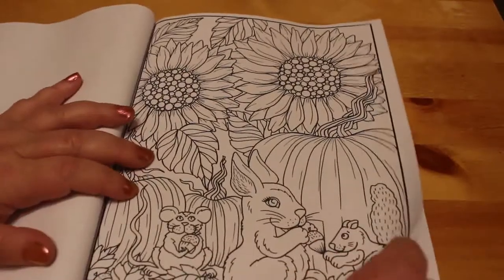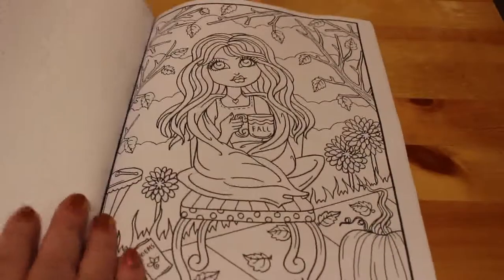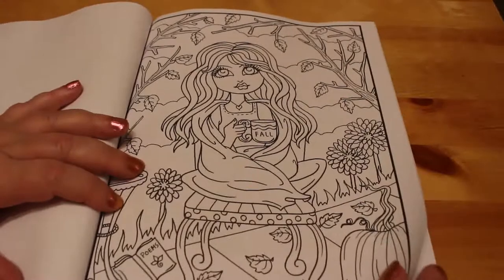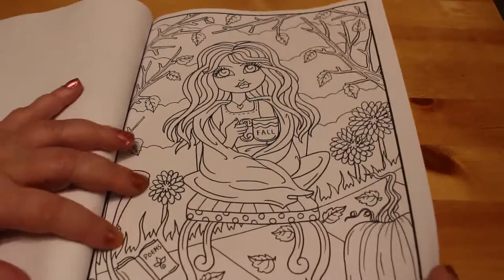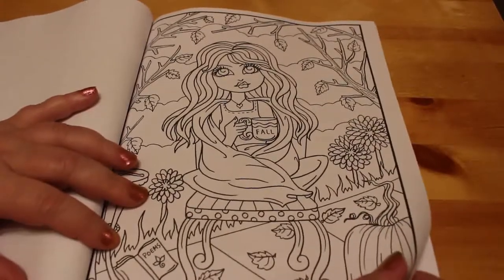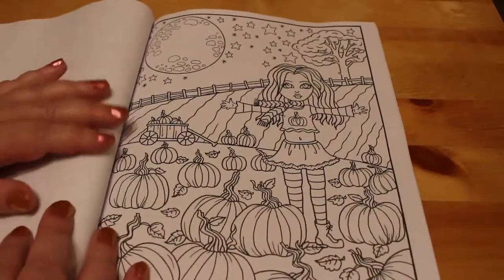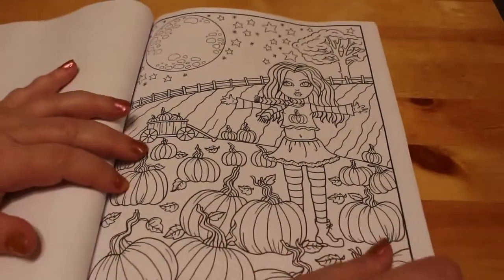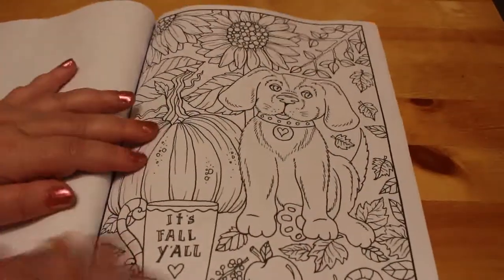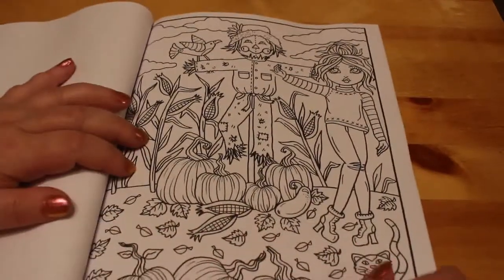There's nothing really Halloweeny in here, so we'll probably colour this one in November. There is one Halloween picture, so we might do it this month. This is quite cute — I love fall. She's sitting outside with a blanket and a book of poems and a cup of hot drink. I'd say hot chocolate — I don't drink coffee, I drink tea, but I'd be drinking hot chocolate. More pumpkins. Oh, that dog is so cute — it's fall y'all.